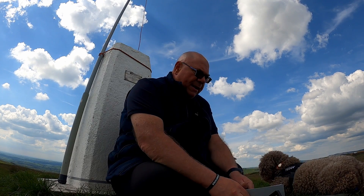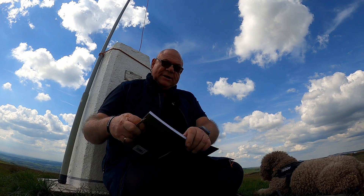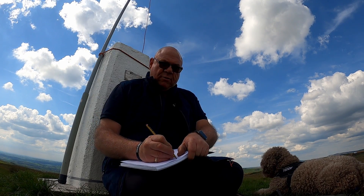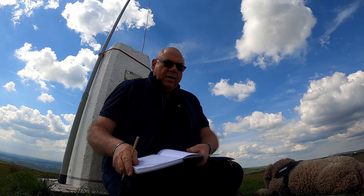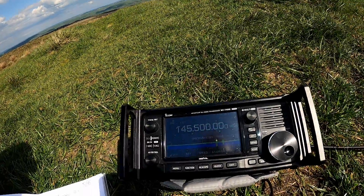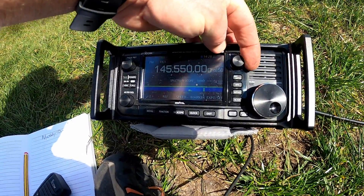We're all set up. My Maidenhead locator here is IO93AD — it's a place called Meryton Low for those of you that don't know, one of my favorite places to come. The date is the 5th of the 5th. We're on S20 which is 145.500. On my band scope I can see a little bit of activity — I don't know if you can see that clearly, but let's have a tune around and see who we can find.